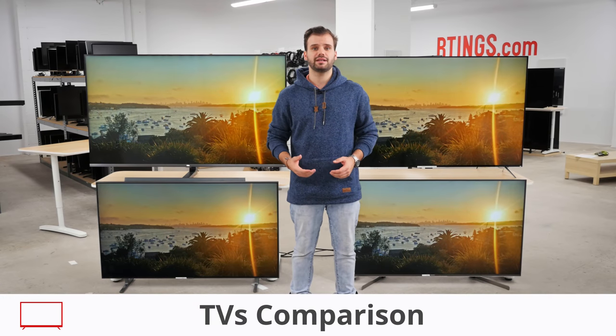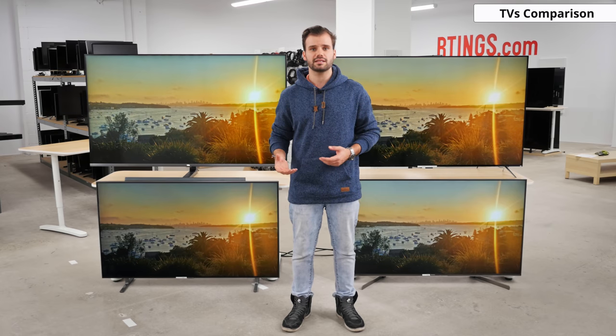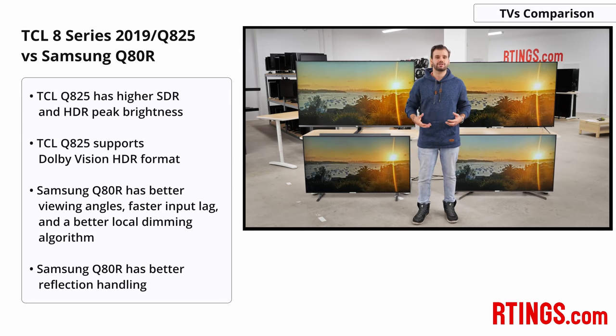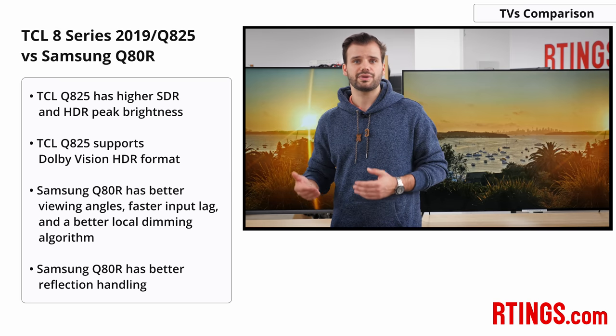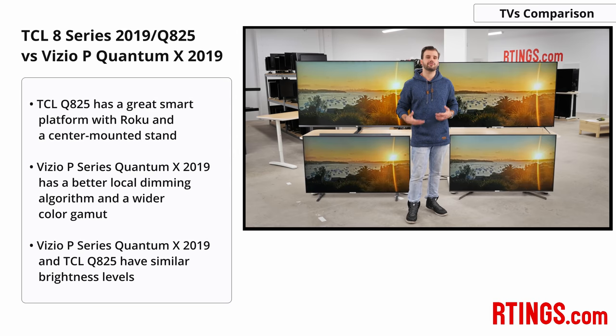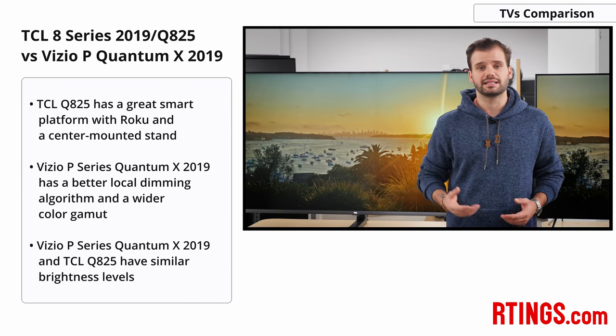Overall, the TCL 8 series 2019 is a great 4K HDR TV with good picture quality — it's TCL's best TV to date and a good step forward for mini-LED full array local dimming TVs. Compared to the Samsung Q80R, the TCL gets brighter and supports Dolby Vision, but the Samsung has better viewing angles, faster input lag, more accurate colors out of the box, a better local dimming algorithm, and better reflection handling. Compared to the Vizio P Series Quantum X 2019, the Vizio is the better TV for most people — it has a better local dimming algorithm, similar brightness, a wider color gamut, and better color accuracy. For those who prefer the Roku smart platform or a center mounted foot, the TCL is still a good choice.